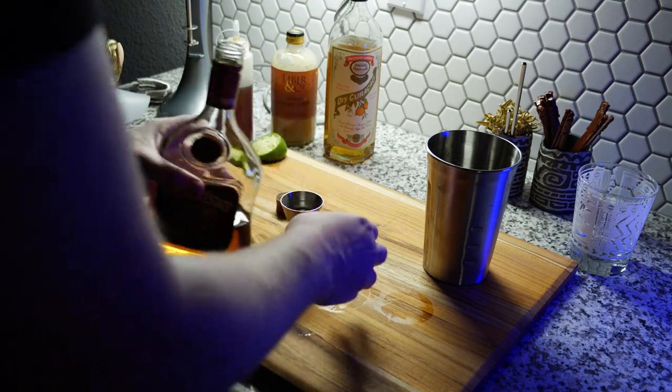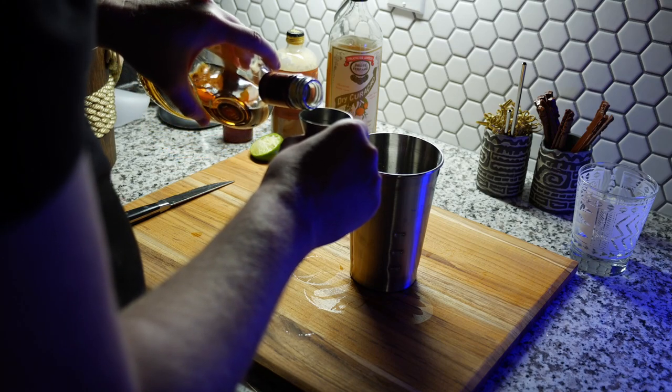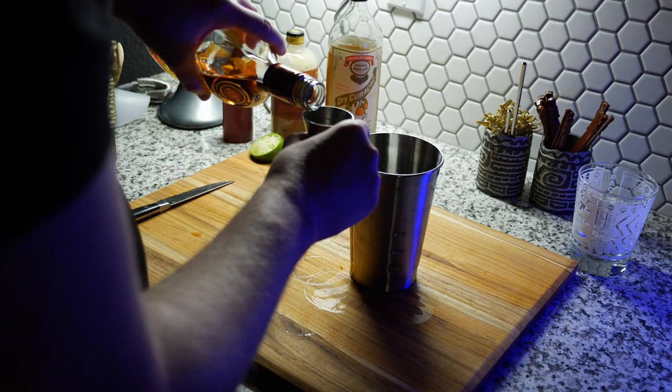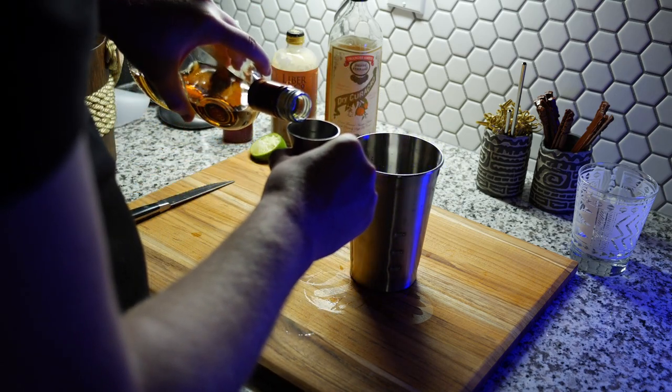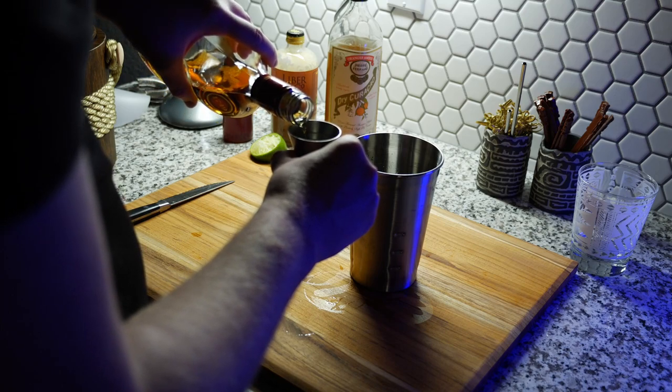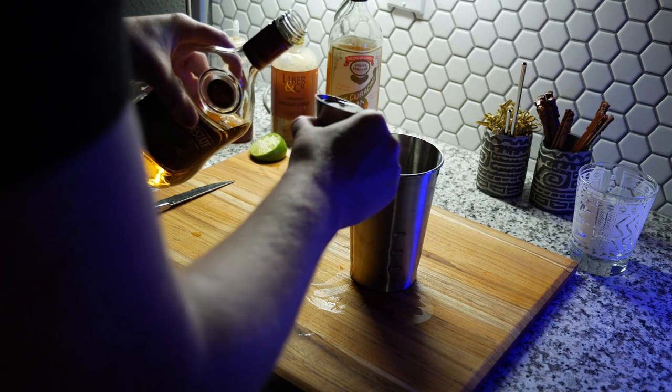This is Appleton Estate Signature Blend, which is a really good workhorse rum. My buddy who got me into tiki recently told me he makes his Mai Tais with Appleton Signature Blend, and I tried it and I really enjoy it. We use two ounces of this.